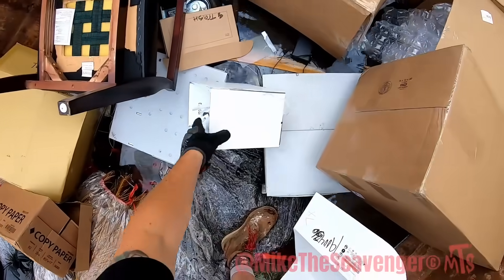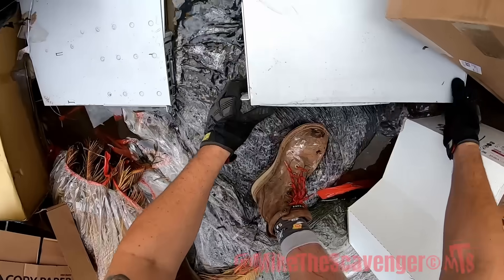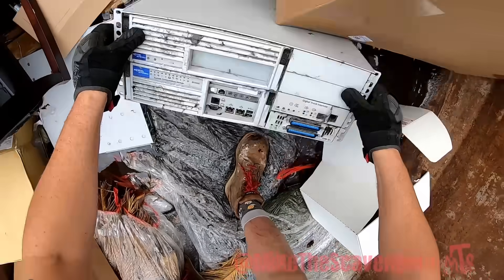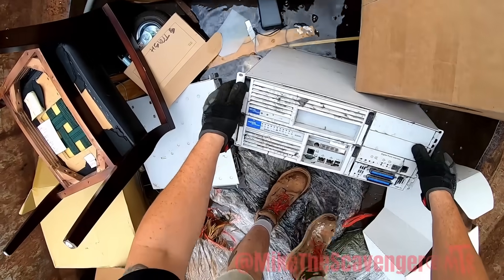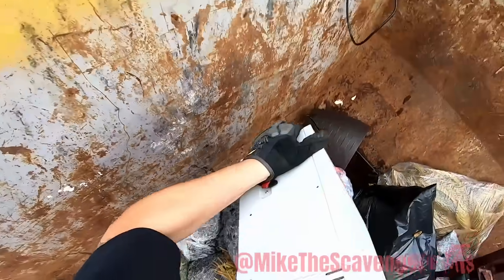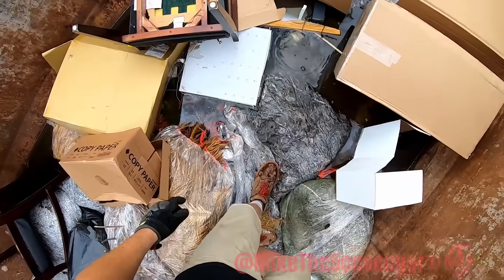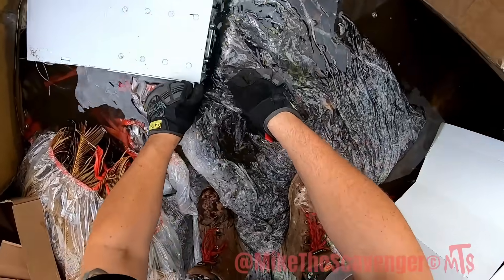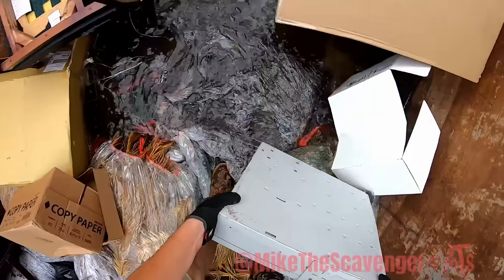Boy, it's gross in here — I'm not lying about that. It's a digital trunk interface. There's another one. It's water-logged.